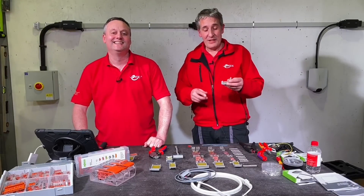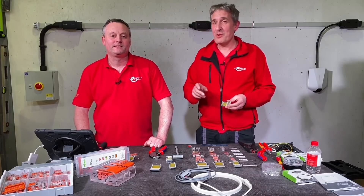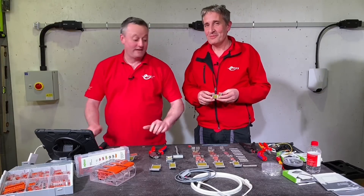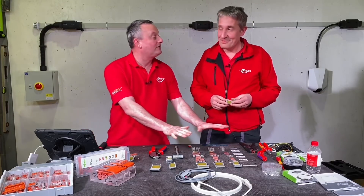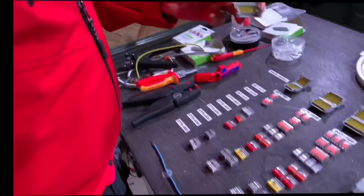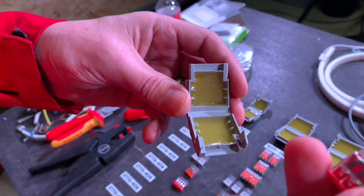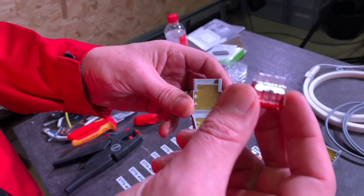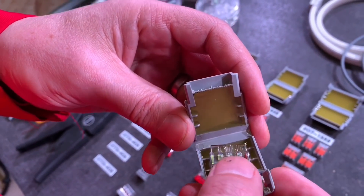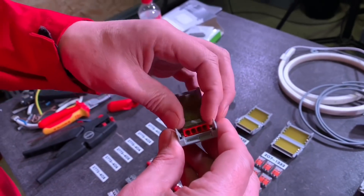Today we're looking at the Wego gel box, and specifically how you use it with the 2773 range of connectors that we haven't seen on the channel before. You've gone connector crazy and it looks fantastic. Let's have a look at the gel box first. It is really quite a simple concept — we've got our Wego 2773 connector here, and you basically just place it inside with your conductors and snap it shut to make the gel joint.